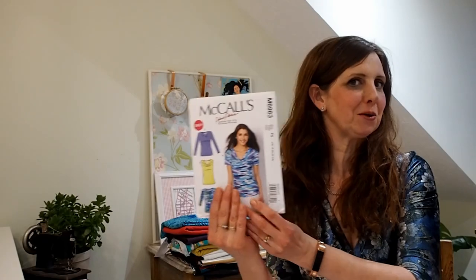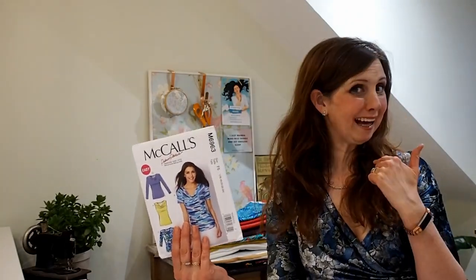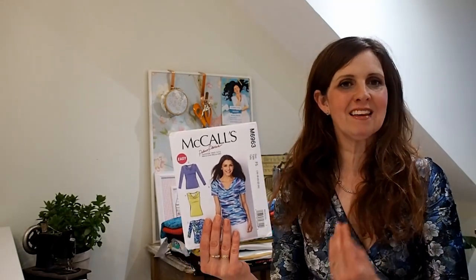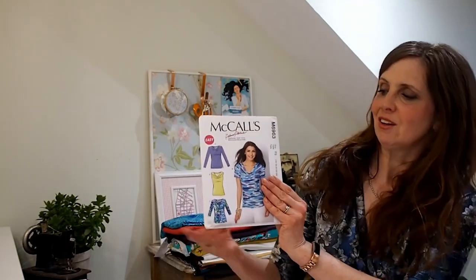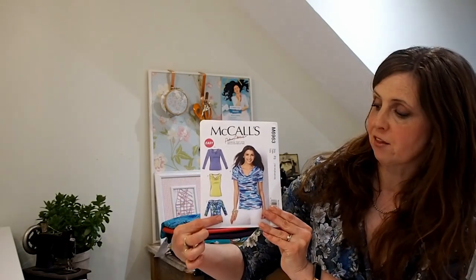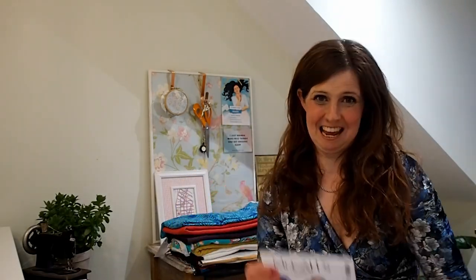These patterns are easy and perfect for beginners. McCall's 6963 is a really classic fitted top with a really flattering drape — the drape can either be a very high neck or a v-neck — and you get a great combination of sleeves. You can choose sleeveless, long sleeve, or three-quarter sleeve. I actually love a three-quarter sleeve. I'm wearing a beautiful velvet from the website, and this knitted fabric I've made into a wrap-over dress with a three-quarter length sleeve, which I find really practical.